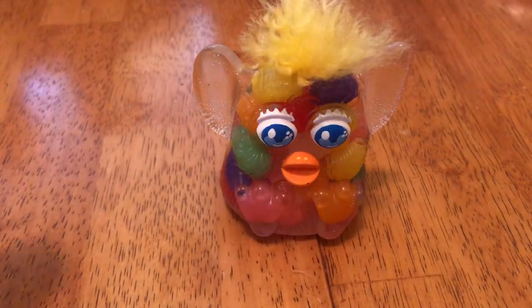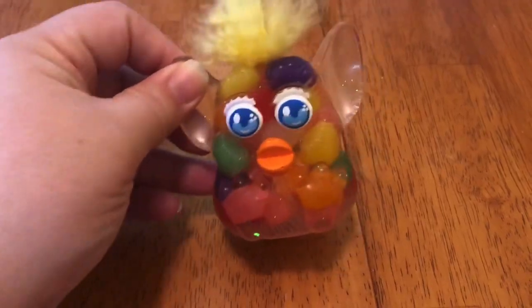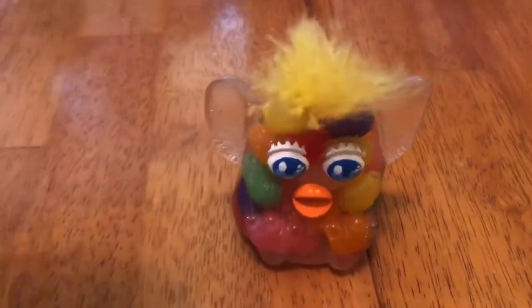And here he is — he's so cute and adorable! I named him Jelly Belly because, well, you see. I hope you have a great Easter. Thanks for watching. Bye!